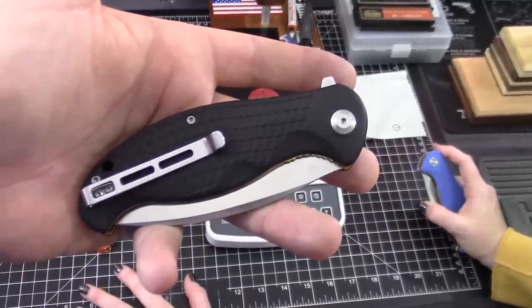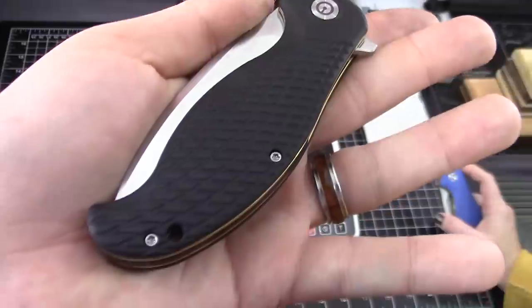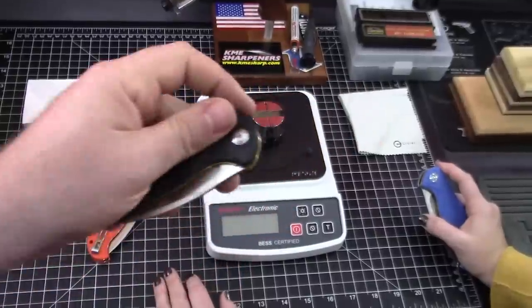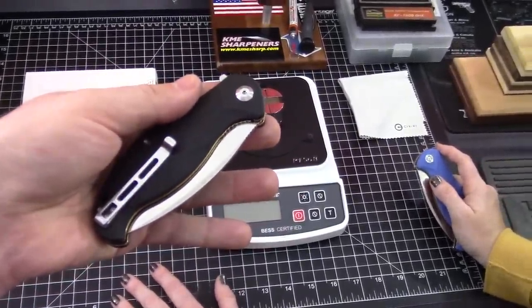These are going for $42.50. I still can't believe they're that affordable. Especially considering the gold — we'll talk about that in a minute. This is the brand-new budget line from the We Knife Company.